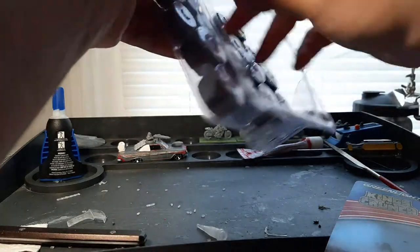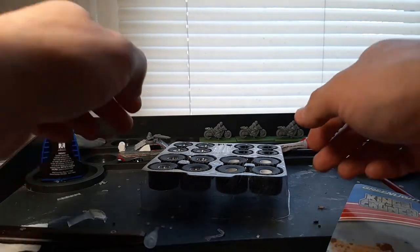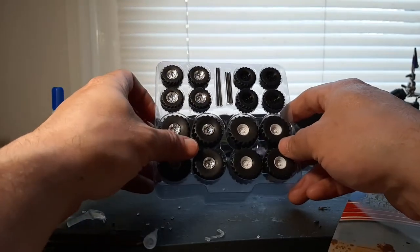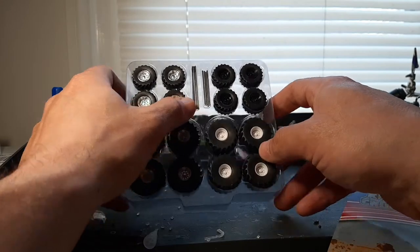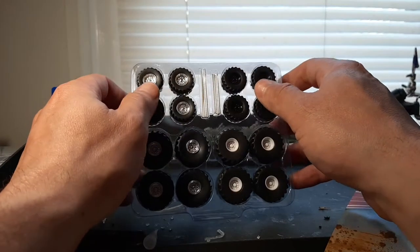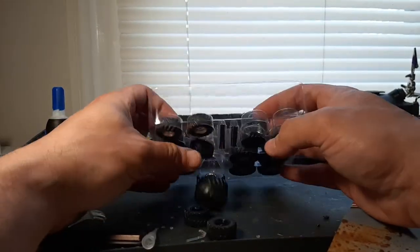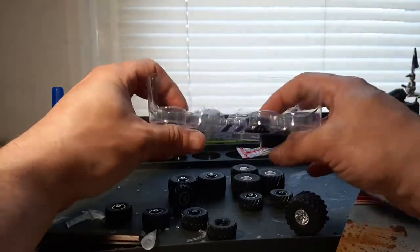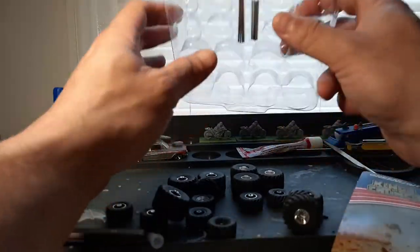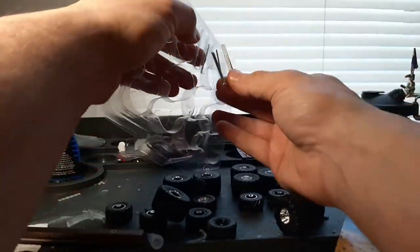Okay, I got it open. I hate clamshells. In the clamshell they have it nicely organized. What you're getting is four sets of rims and four sets of axles. I'm assuming the long axles are for the big tires, and the short ones are for the smaller tires. We'll get all of these out and assemble them on camera.